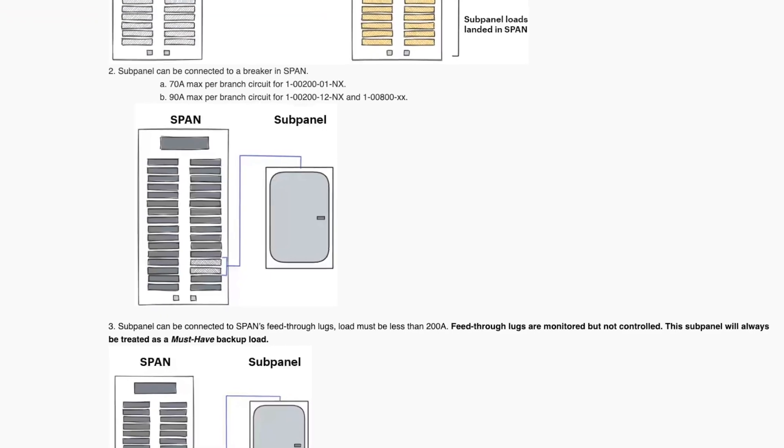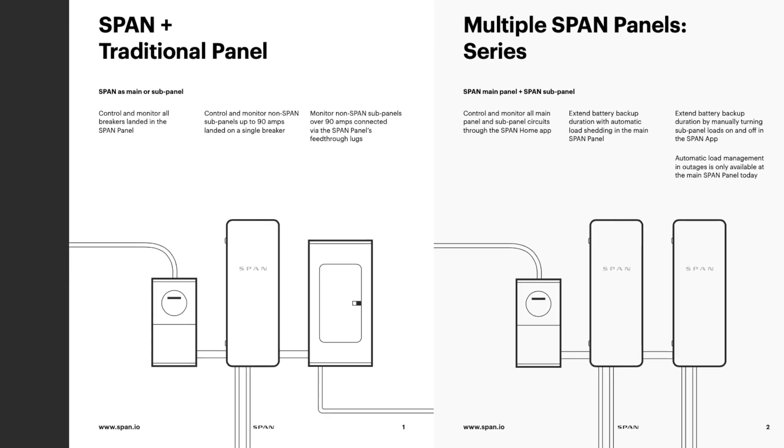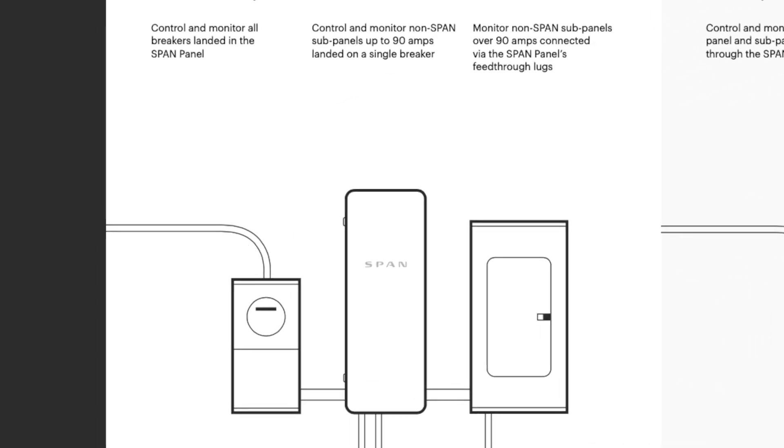If you have downstream subpanels, you have a couple options. The Span Panel can feed up to a 90-amp breaker. If you have a remote subpanel that works off of 90 amps or less, you can feed that subpanel with a 90-amp breaker. The Span Panel will still monitor that load — you'll know that the interior subpanel has used a certain amount of kilowatt hours. When connected via that breaker, you can still manage that subpanel: shed it during an outage, turn it on and off with your app, and monitor its consumption.